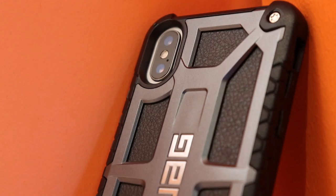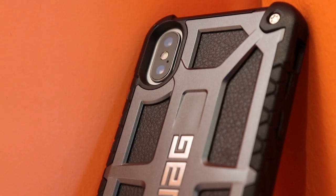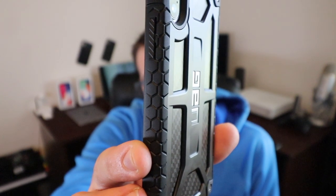These little ridges inside of the case help more than you'd think. Pulling it in and out of your pocket, just holding it and using the phone, you don't feel like you're going to drop it.